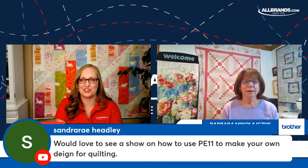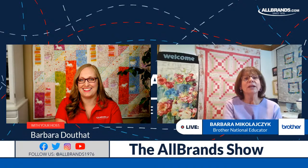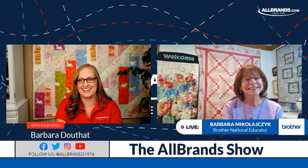Someone asks about a show on using PE Design 11 to make your own quilting designs for Design Center. Come to the Houston show — Colleen Swetman is an expert on that and she'll be there. Let's go ahead and do our giveaway!